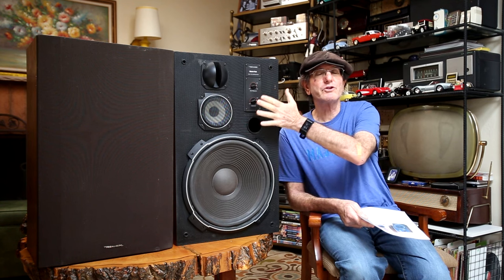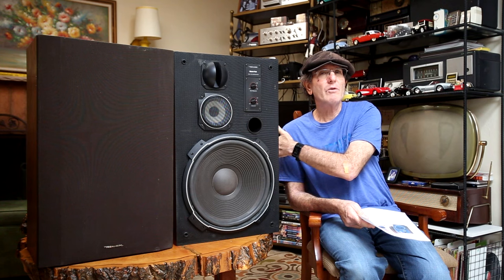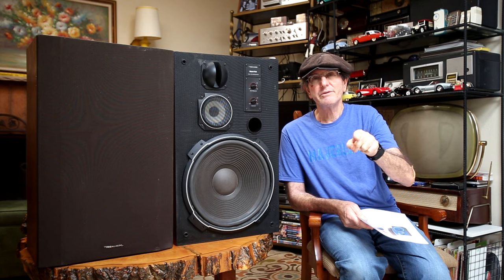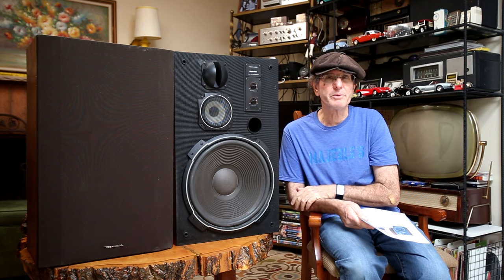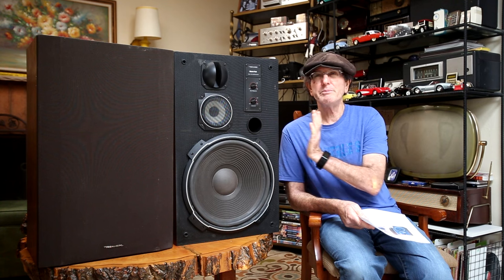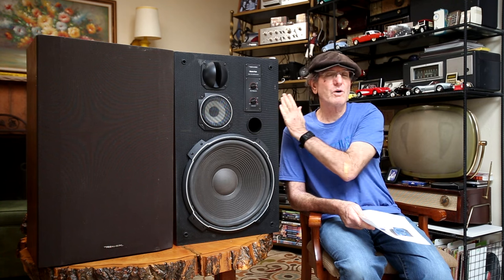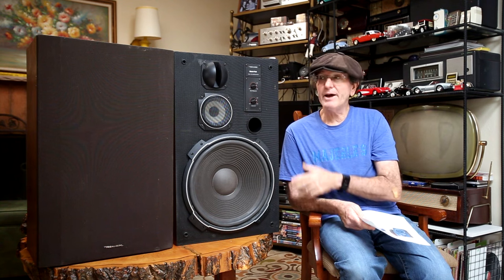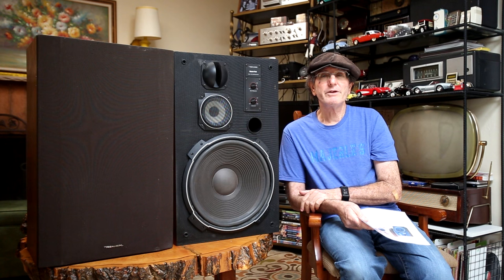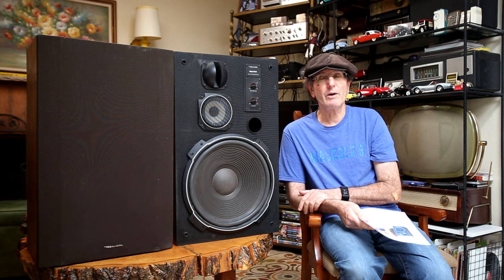I'm going to give you a little close-up view of the controls and how the speakers are connected in the back. They have the push-in-button-and-slide-the-wiring kind of connectors. They're fairly big — I believe they're 27 inches tall by maybe 17 inches across by 12 inches deep. They do have the grills with them; I have the grill off on this one so you can see it. That's a little tour of them, and then I'll go into the measurements.